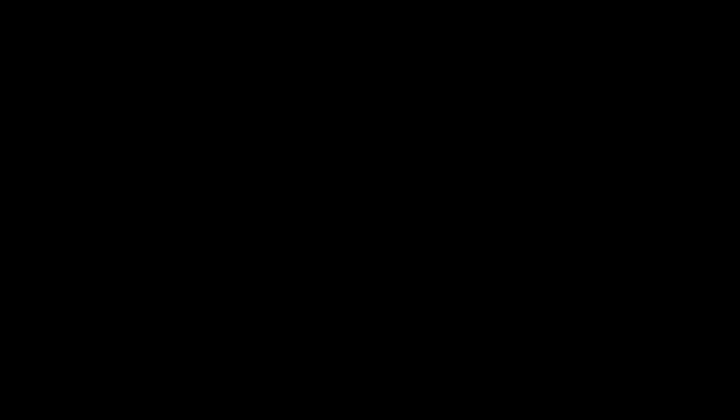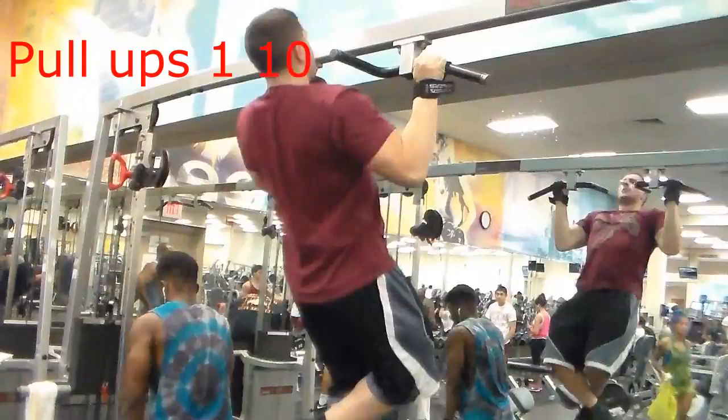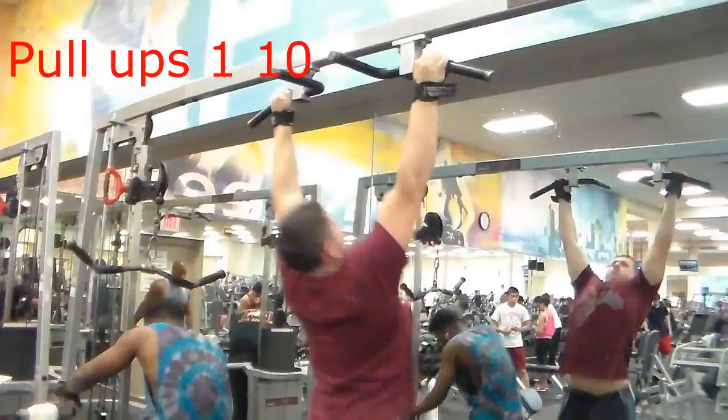See you guys in the workout! The first exercise today is just a warm-up of pull-ups. You're going to do one set of ten reps overhand with a moderate grip.